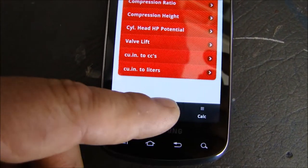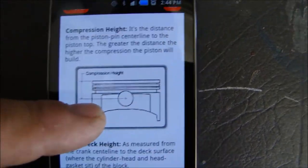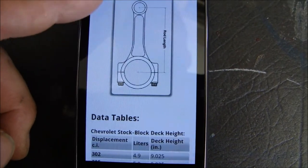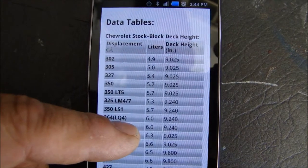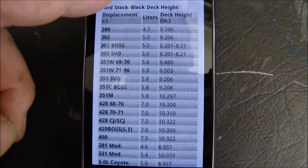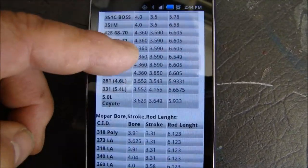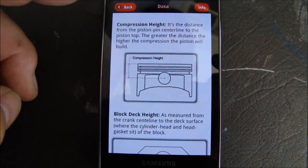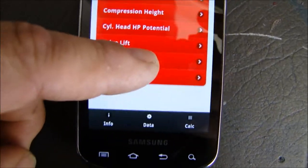It also has a data tab where you can find pictures and instructions on how to measure pistons, rings, your crank, and your rods. It's loaded with standard data tables for deck heights for standard cubic inch displacement engines from different manufacturers — Chevy, Ford, Honda, Mopar, AMC. All the standard tables for your deck height are in there. There's a ton of information that will help you out when you're building your engine instead of having to look it up elsewhere. For $1.99 it's really worth it.